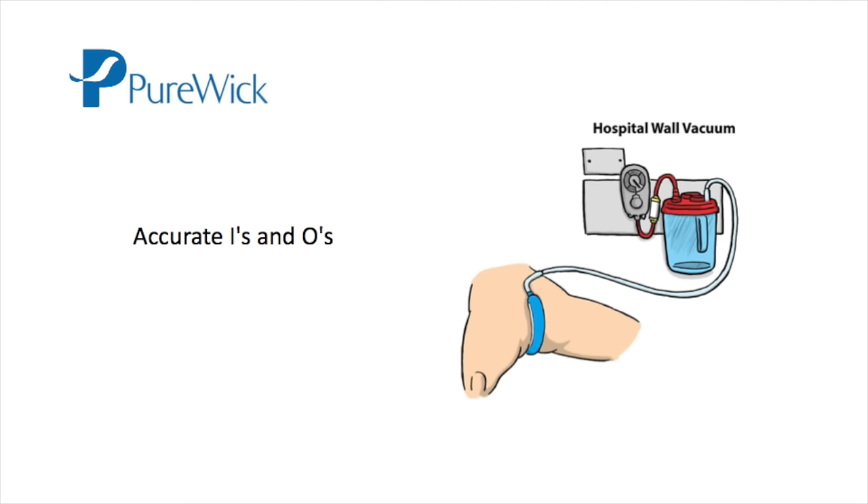Purewick can be used for accurate I's and O's. It can also be used to collect urine for analysis, similar to a clean catch, as long as the perineum is cleansed and you use a fresh wick, tubing, and canister.